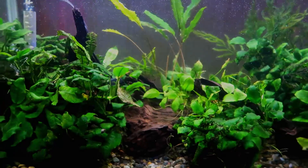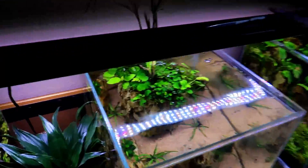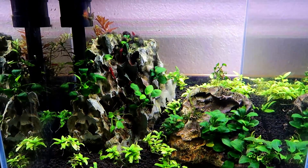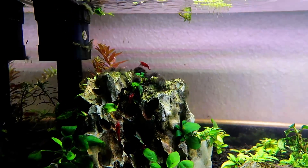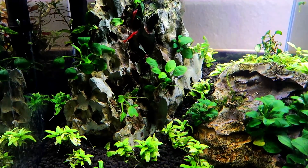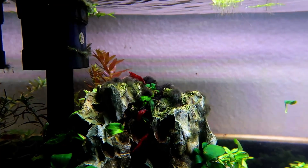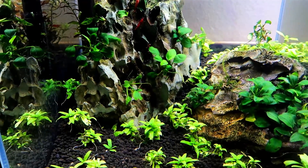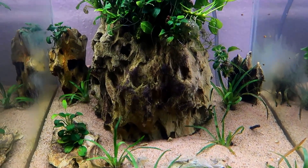These three tanks all look completely different. I got bored and the tanks kind of lost their way — some black beard algae and lack of attention. So I decided to rescape them. I did some homework, saw some Iwagumi-style aquariums, and it really took to me. I went with three different styles using the same type of rock — dragon stone. Two are using basic Fluval Stratum, one is mixed with ADA Aqua Soil, and one has basic tan sand.